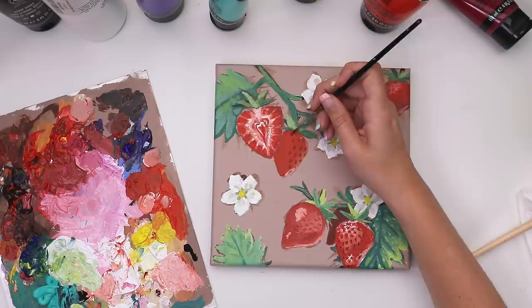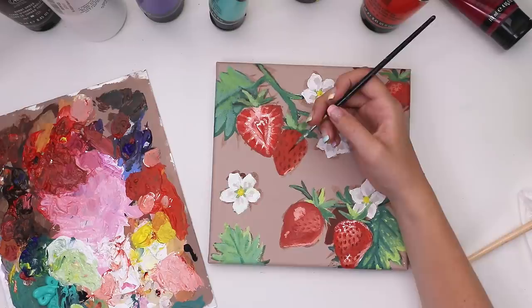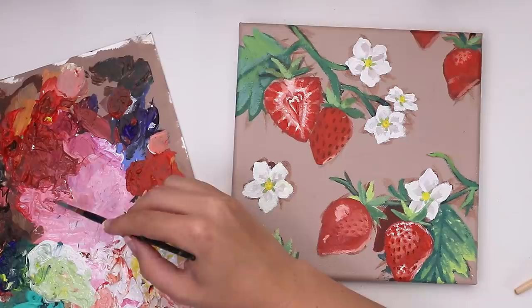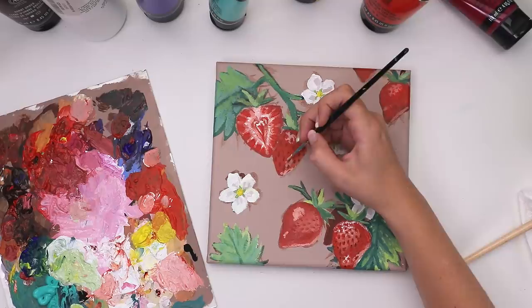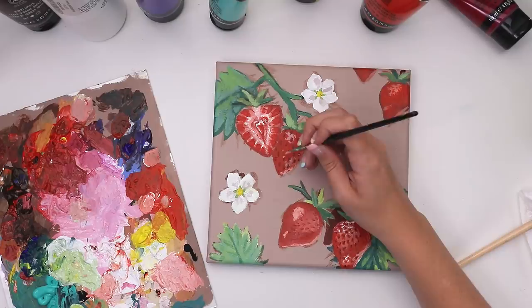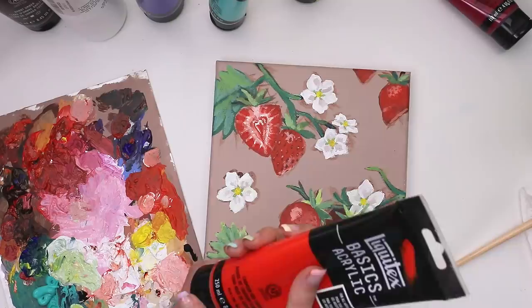Back to the strawberries — I mixed burnt umber with the strawberry color to create shadows and started poking around at the strawberry, trying to be fairly uniform because on some of the previous ones the dots changed in size and location too much. I tried to make it look like a pattern, like what a strawberry would look like. Then I added a little more highlight, taking the little seed holes into consideration — the highlights would be around the outside edge of the holes where they'd catch light. Highlights are so fun; I don't know anyone who hates adding highlights.